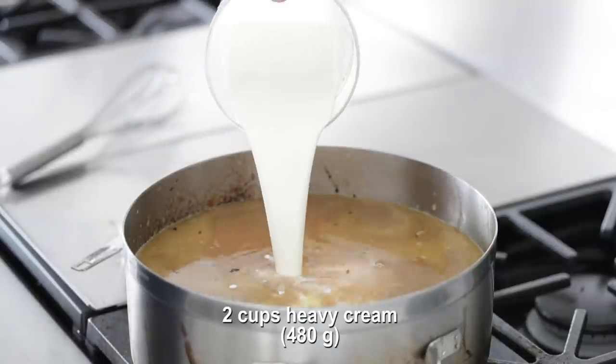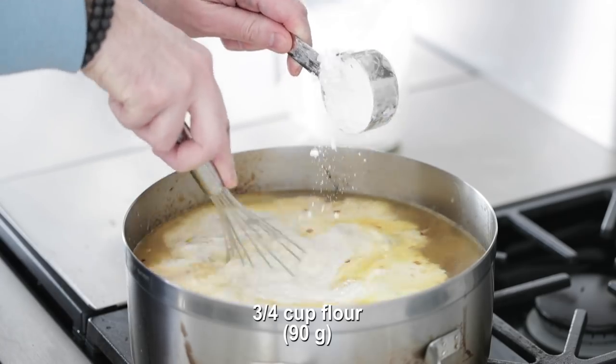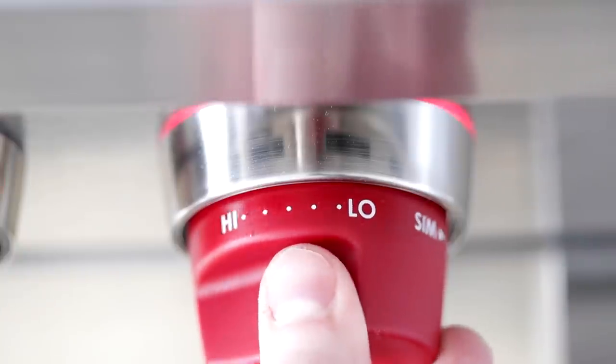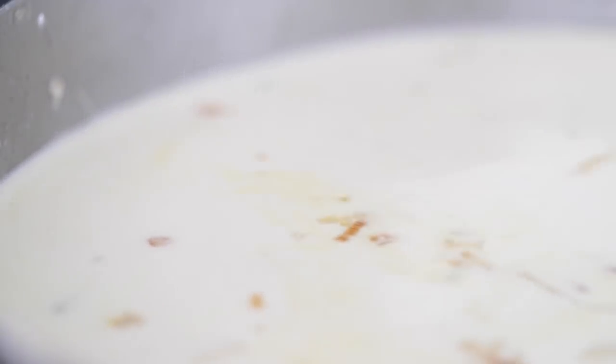Now we're going to cream it — add in some heavy whipping cream. You could substitute half and half, but you'd be missing a lot of flavor. Once it's in there, immediately and slowly add in some flour while continuing to whisk, then crank the heat up to high and bring it to a boil. Whisk for another minute or two to make sure the flour is completely mixed in with no chunks. This process evenly distributes the flour and it combines with the butter from caramelizing the onions to make a roux-like mixture, which makes it perfectly creamy and smooth.